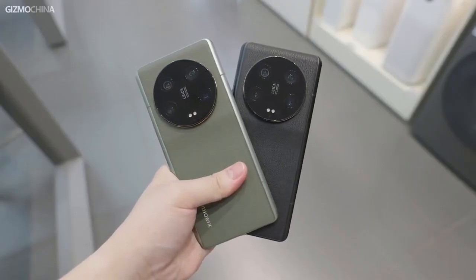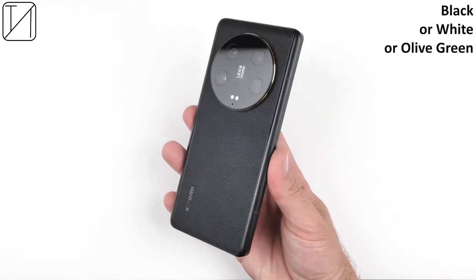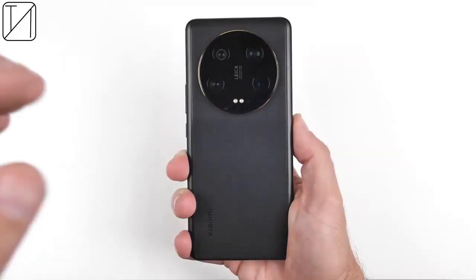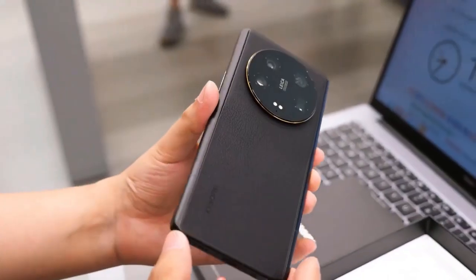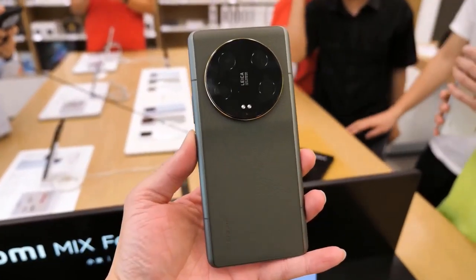The design of the Xiaomi 13 Ultra is sleek and stylish with a choice of black, white, and green colors. The phone features Gorilla Glass Victus on the front with an aluminum frame and an eco-leather back. The phone is also IP68 water and dust resistant, and the face unlock feature works well.